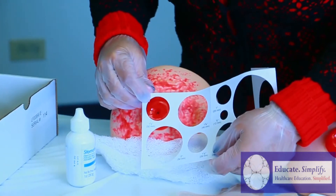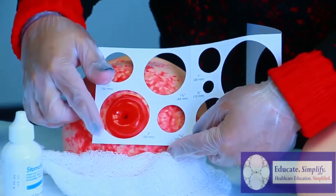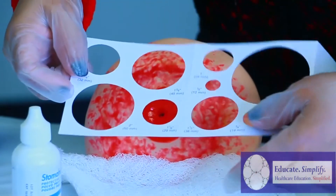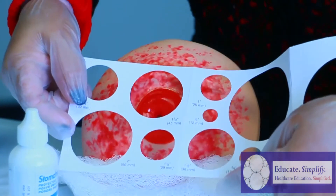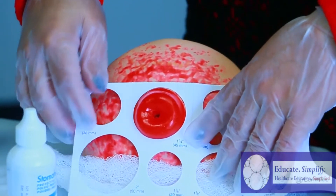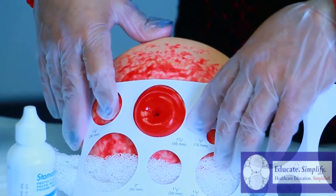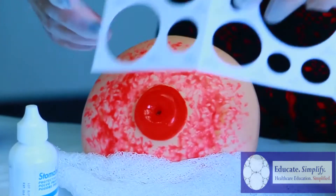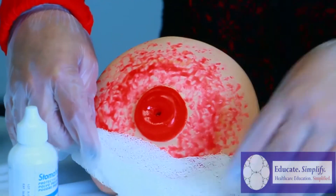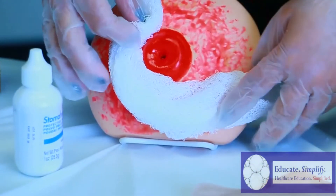You don't want it too small — obviously it does not fit — and you do not want it too big because it will leak. So you have to use the correct measurement. As you can see here, that's a perfect fit. Our measurement is one and three quarters. Once removing the template, you want to keep that gauze back on there because you want to keep it dry at all times.